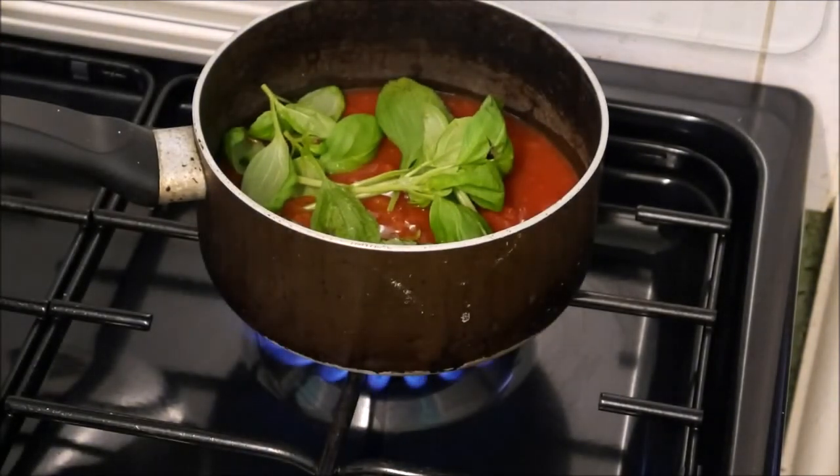We're going to bring this to the boil and let it simmer for quite some time until it reduces down to a paste.